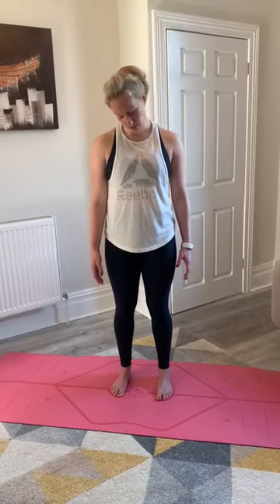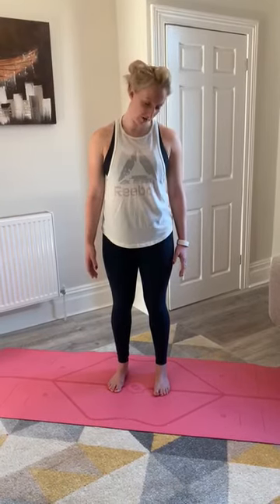Then change direction — earlobe to shoulder this time, really feel that side neck lengthen, exhaling to the opposite side, inhaling back to center and to the opposite side. Working with the neckline with nice, slow, even movements. Stay there a little bit longer if you feel any stiffness in the neck, then change direction again — earlobe to shoulder, chin rolls to chest, lower to the left hand side and lift, exhaling to the left hand side, inhale to rotate the neck around, exhale up.